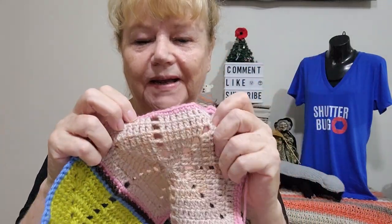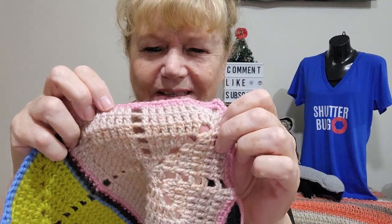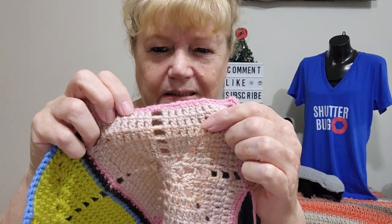This beigey colour yarn also has — I don't know if you can see it in this light — a pink tinge to it. So my two joined squares, I'm going to need a lot more squares as I go along. So yeah, that was January.